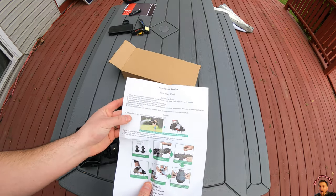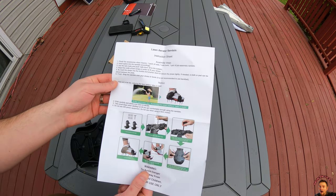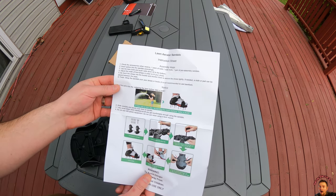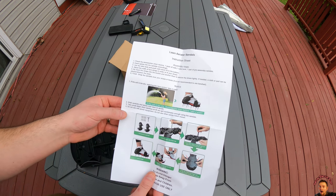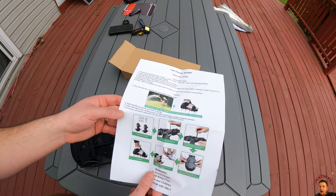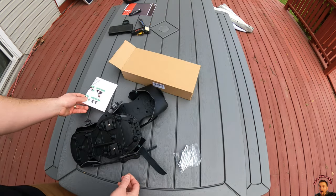If the soil is dry, water the yard before you take your walk. Walk carefully and slowly over the lawn, take small steps — and that's just what you do, and it helps your yard.